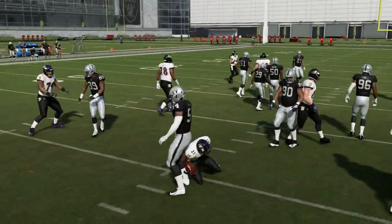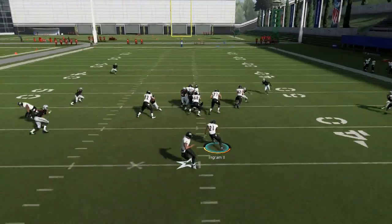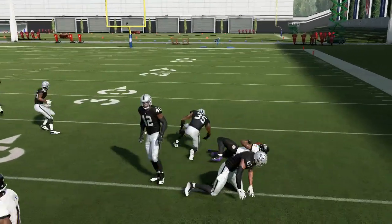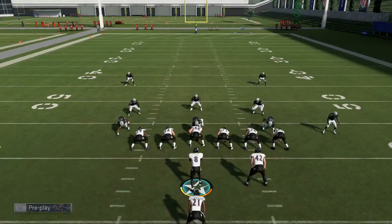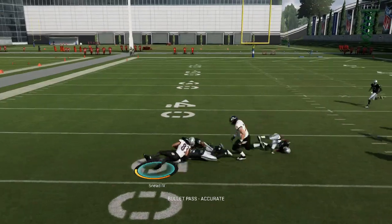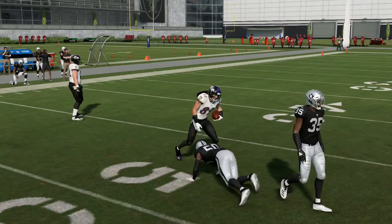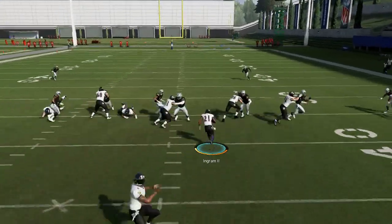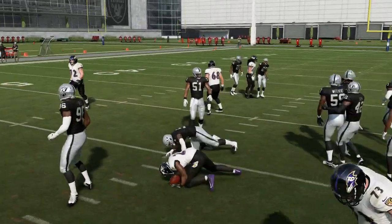Sometimes they won't block, but that's Madden for you — it's just a good, simple RPO play that I like a lot because it gives you a really, really good pass option outside. I showed you that bubble screen which I love as well, but this one is just a little bit different and something to mix things up. This Baltimore playbook is going to be a very popular playbook this year just because of all these RPOs that not a lot of other playbooks have, especially as many as this Baltimore playbook.